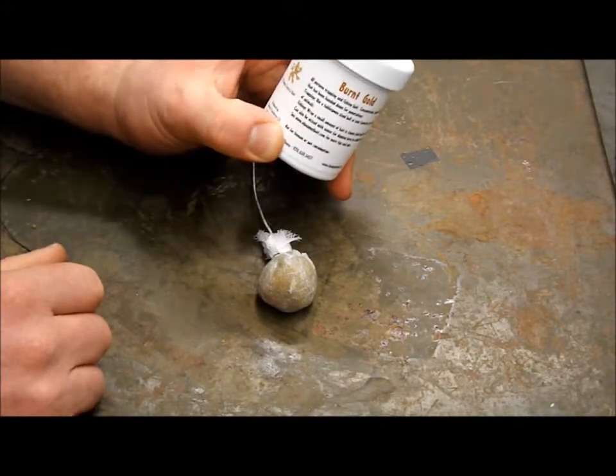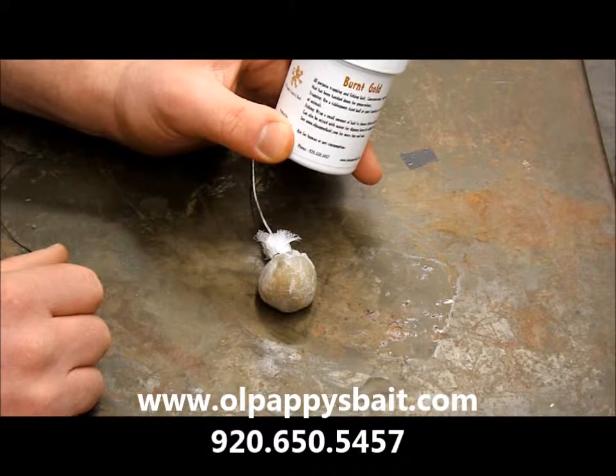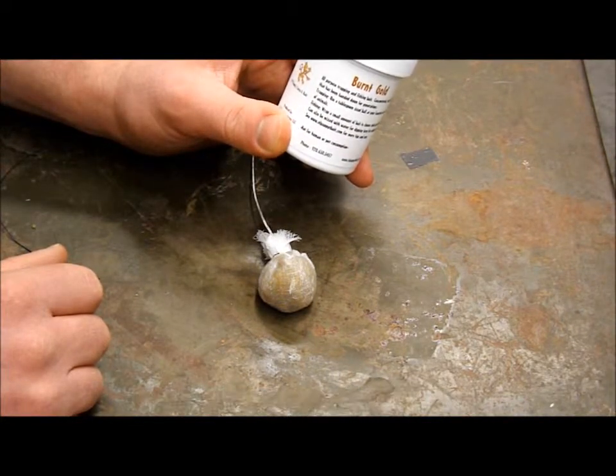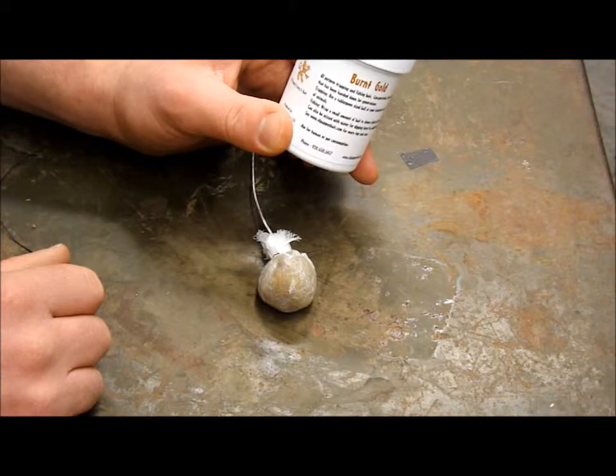You can buy Old Pappy's Burnt Gold lure on our website, oldpappysbait.com. We're running a number of sales here for the winter and early spring, so you definitely want to check it out. Our phone number is also on there, as is our email, if you have any questions — we'd love to help you out.